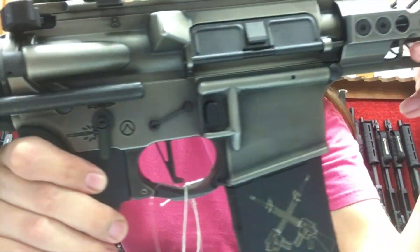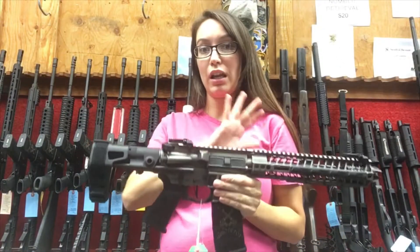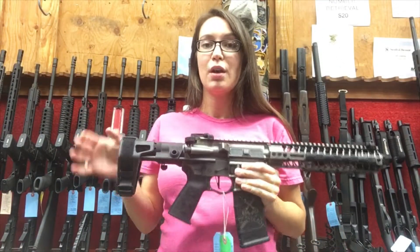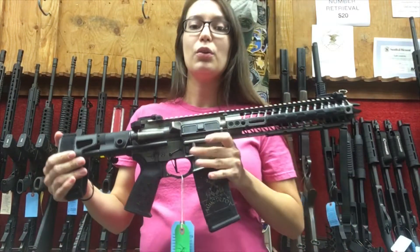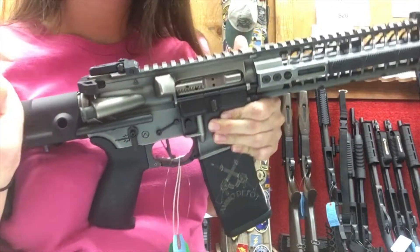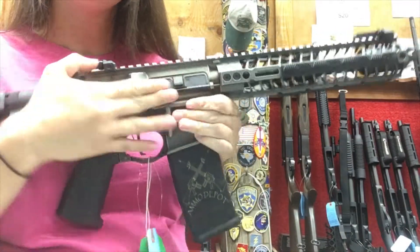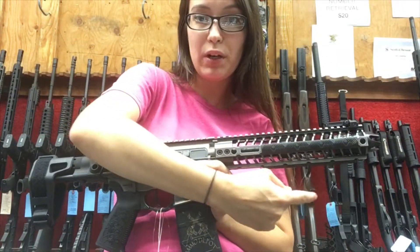This is the Spikes Tactical Spartan, and I'm going to show you later in the video a close-up of all the features. But really quickly, I want to give you a rundown of some of the special features on this pistol. It's a pistol AR chambered in traditional 5.56 NATO.